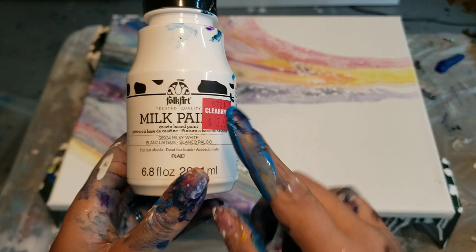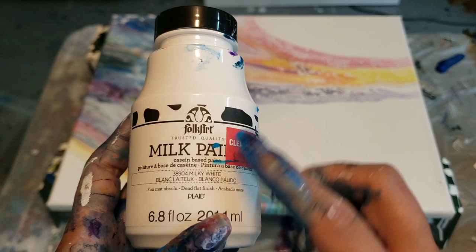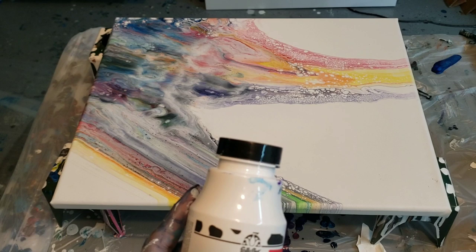Hey guys, it's Molly. I am using — I got the milk paint. A lot of people have been working with this. I got it on clearance actually at Joann's. It's a casein-based paint and I got it in milky white.